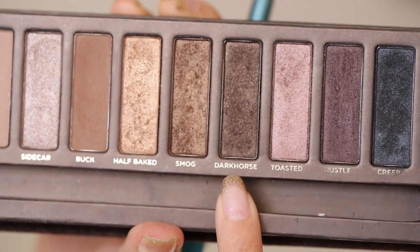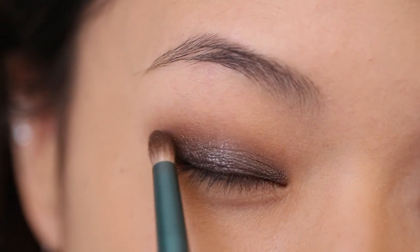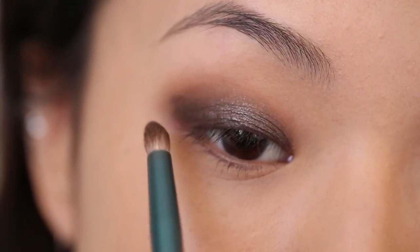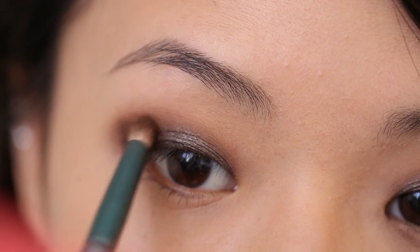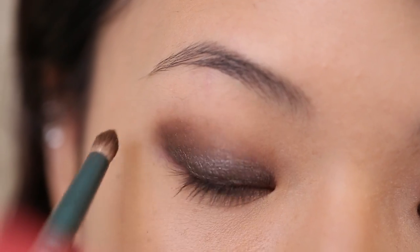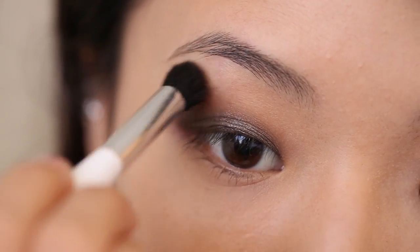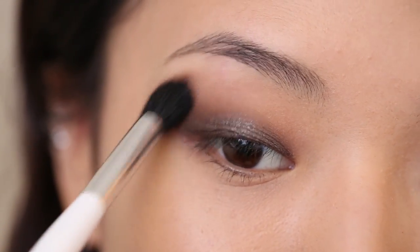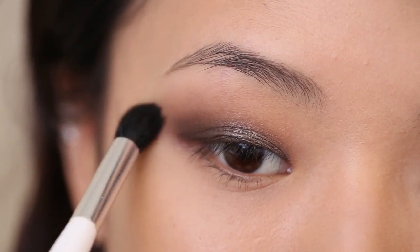I'm taking this shade called Dark Horse, and I'm going to use this to contour the outer corner of my eye. So I'm angling my brush in toward my eye, and then I'm using the point of the brush to push the color upward at the outer corner, and just softly blending that into the arch. I'm also taking a blending brush to just blur all of the lines. Blending can really take some patience, but it's going to make the biggest difference in the end, so make sure you blend until everything is completely smooth.